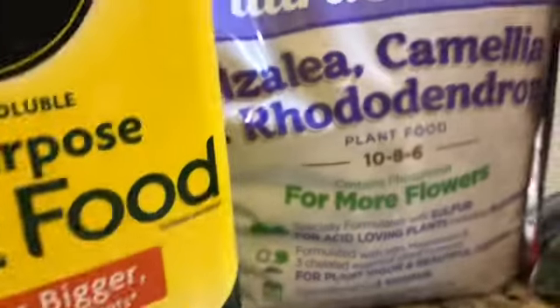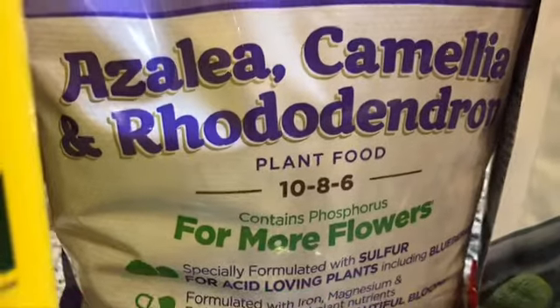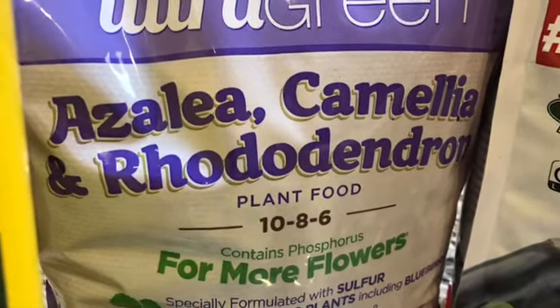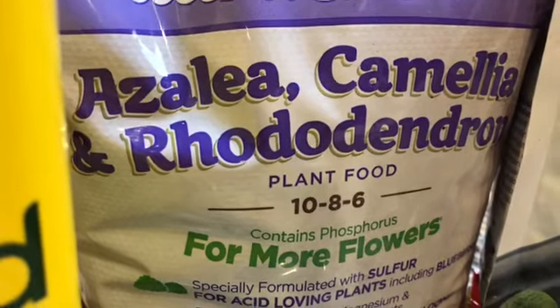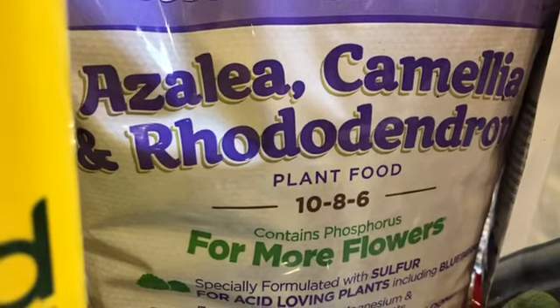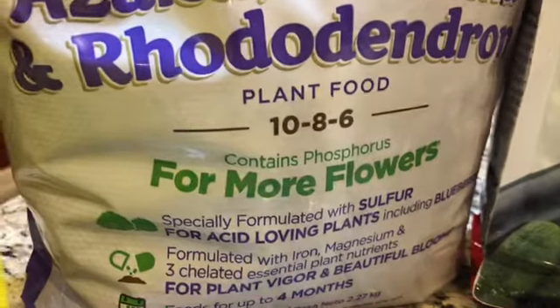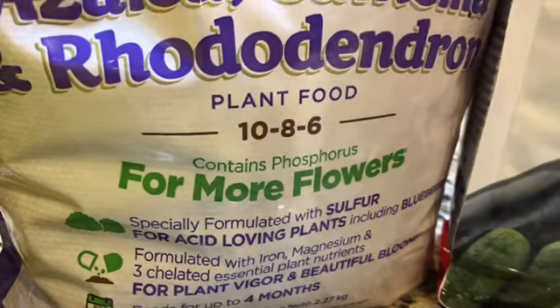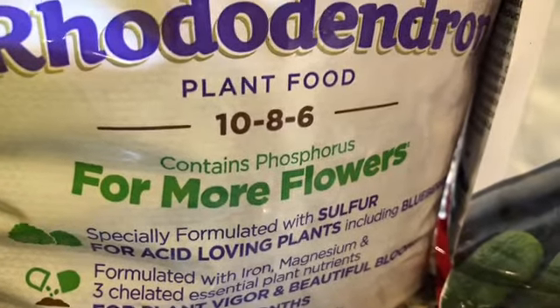Còn cái loại phân thứ 2, đó là phân dùng cho những cây bông như là hoa trà với Azalea. Cái loại phân này cũng là plant food, dùng để cho bông nhiều hơn.